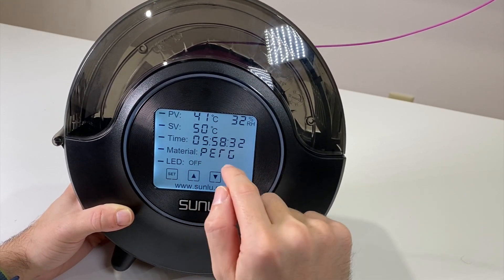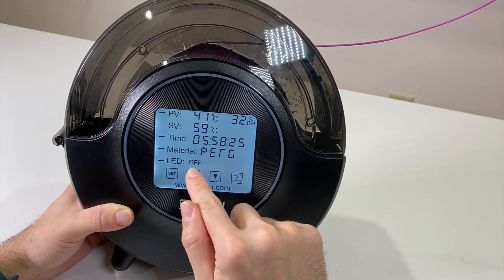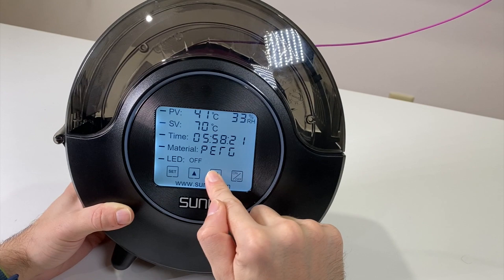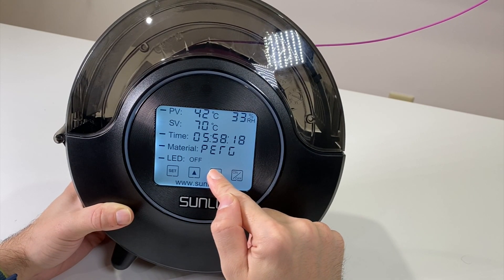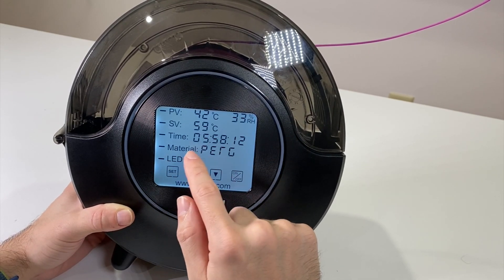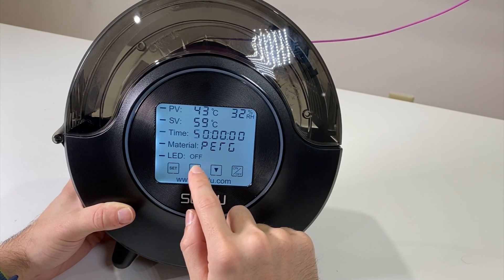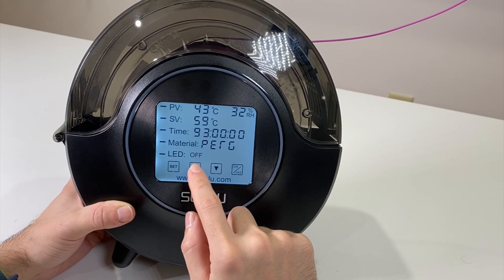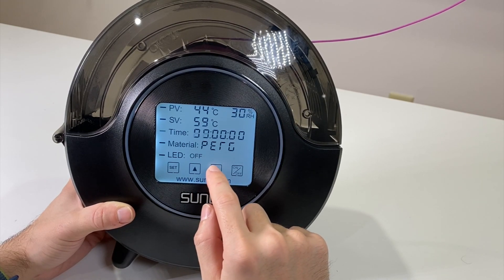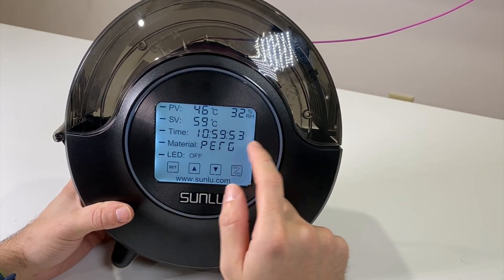The set value changes based on the selected material. You can also manually change it — the maximum is 70°C. If you press and hold the buttons they don't change in larger increments, so you go through values one by one. Set time can go up to 99 hours, so everything is tested for the machine to operate at maximum for 99 hours.